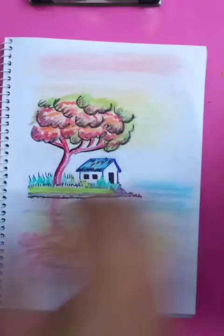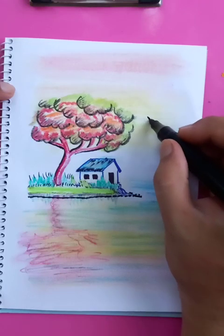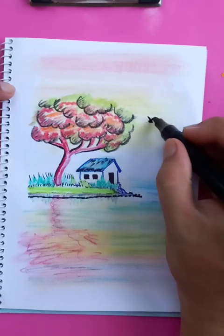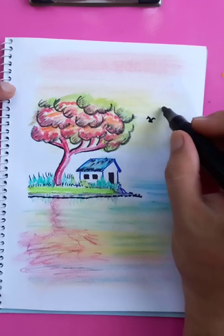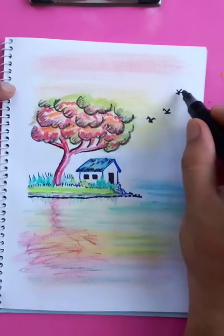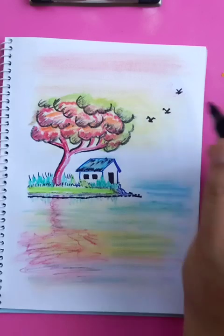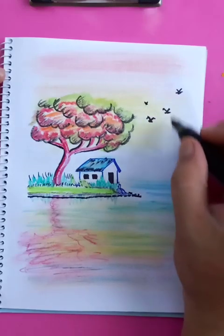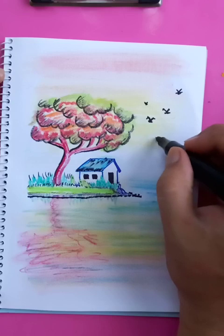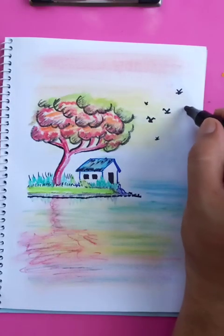If you like, you can put a few birds flying — draw them like the letter V in English. That's going to be the bird flying. When birds fly you can put different shapes and also different sizes because the distances of the birds vary; not all of them fly together.